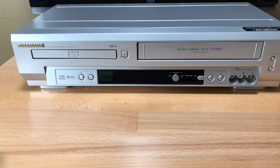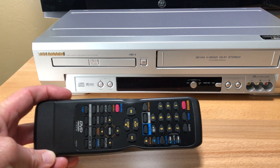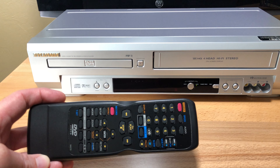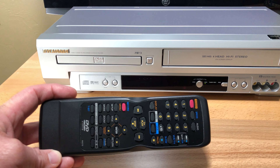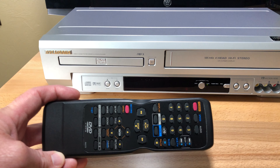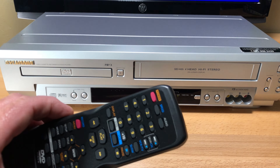The remote is definitely not the one that would have originally shipped with this unit. Funai makes a variety of models and brands, so this is a Funai remote. It works with the Sylvania, as you just saw — I put it on. So we're good to go there.